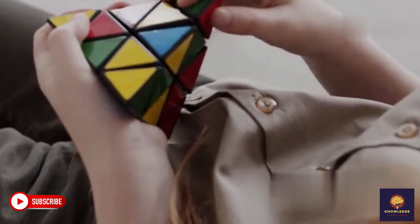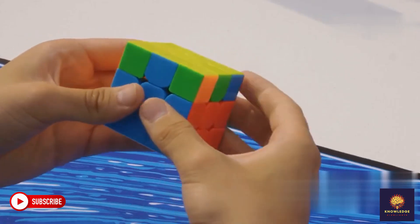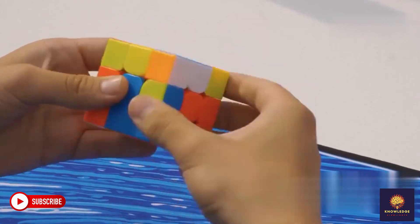Ever wanted to solve a Rubik's Cube but thought it was impossible? Today I'll show you a step-by-step method to solve this cube in under one minute. Let's go.